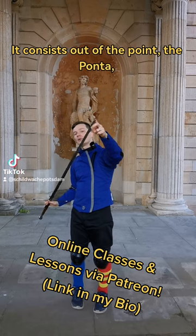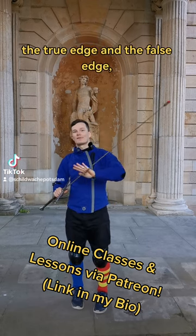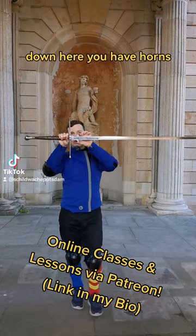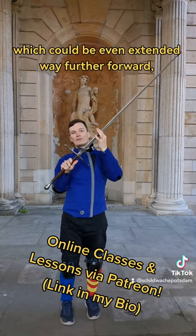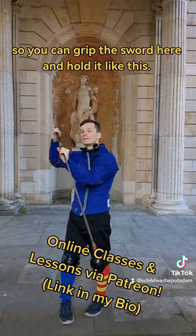It consists of the point, the ponta, then you have two edges, the true edge and the false edge, and the flat of the blade. Down here you have horns and a ricasso, a blunt part of the blade, which could be extended way further forward so you can grip the sword here and hold it like this.